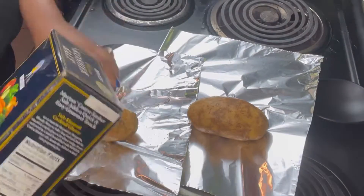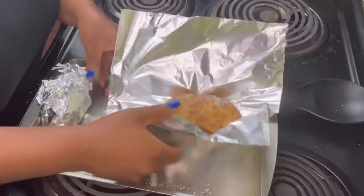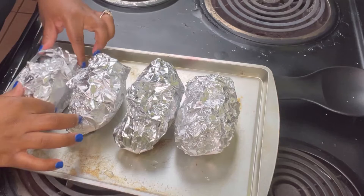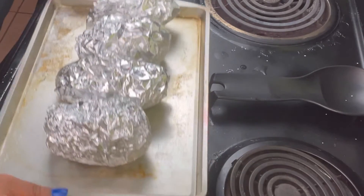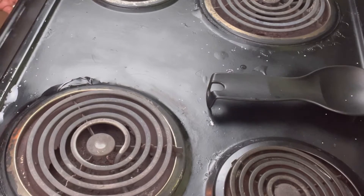So now we are working on potatoes. I have some kosher salt here that I am sprinkling on the potatoes and rolling them around in the salt, and then I'm going to cover the potatoes with some foil. You can use olive oil first and then put the salt, but I forgot the olive oil. But anyway, we are going to put these in the oven for about an hour or so, or until they are nice and soft.